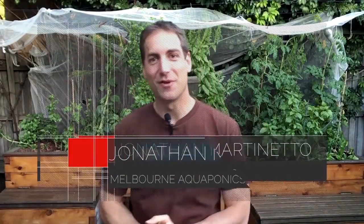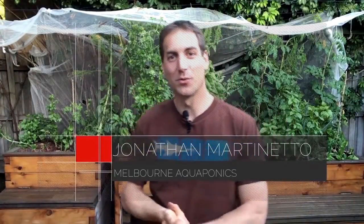Hello aquaponics growers, this is Jonathan from Melbourne Aquaponics. In this video we will see the 10 biggest mistakes to avoid in aquaponics.